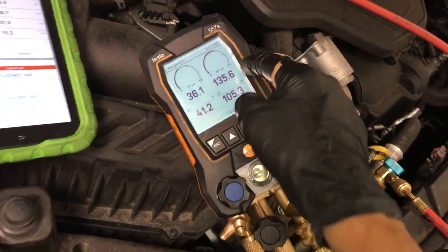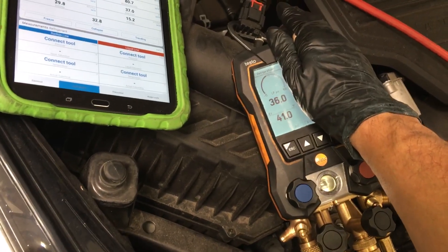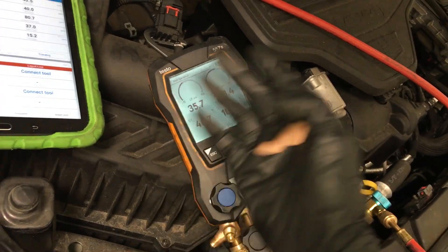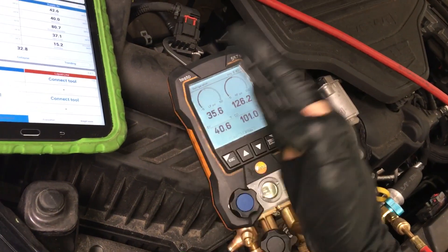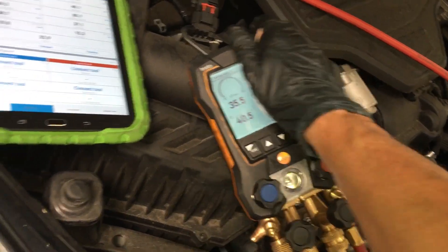We're seeing 36 on the low side, 135 on the high side. But if you had a can of AC Pro, you would only be seeing the low side reading. And according to the can of AC Pro, you're good to go, because 35 is above its minimum of 30 or 25 — we're right up there at 35. So that would be good.